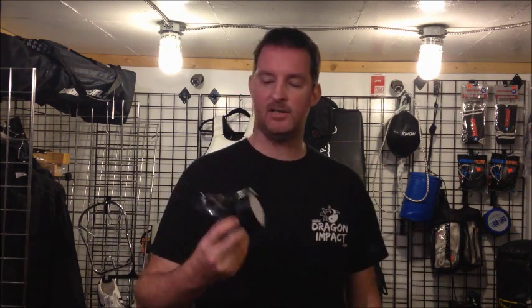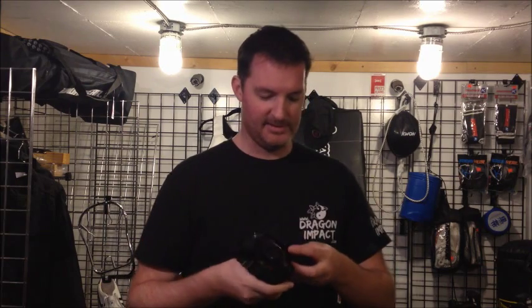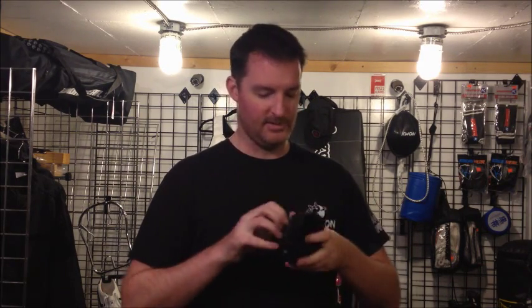Hey everybody, this is Alex from Dragon Impact. This video is about the new plasma masks we just got in. These plasma masks are great for Halloween — take off the outside cover here.